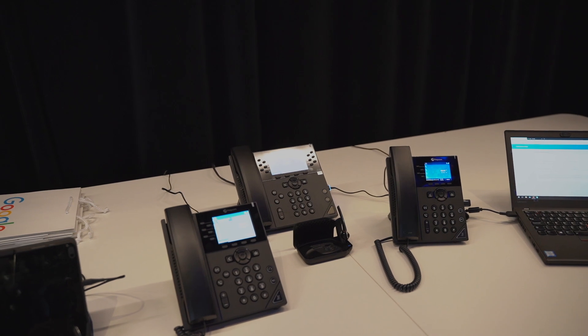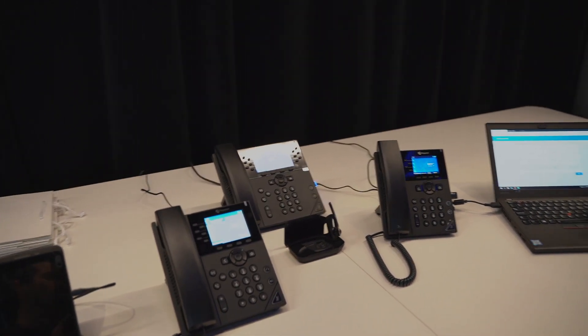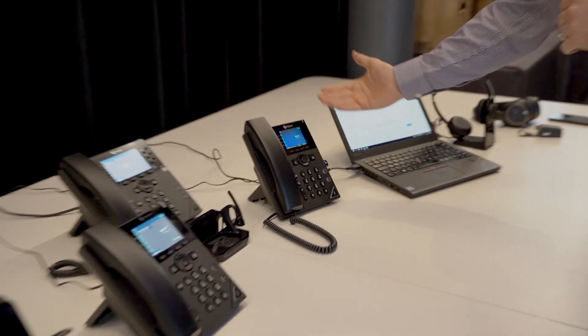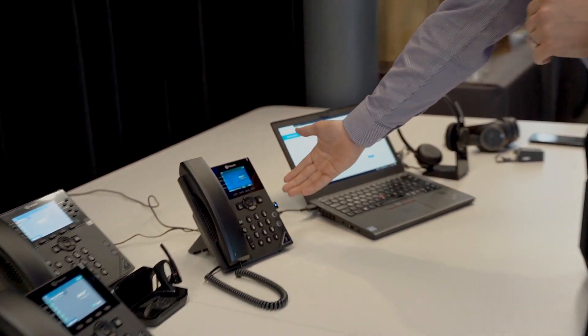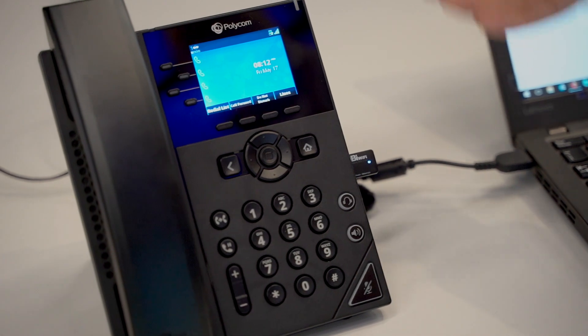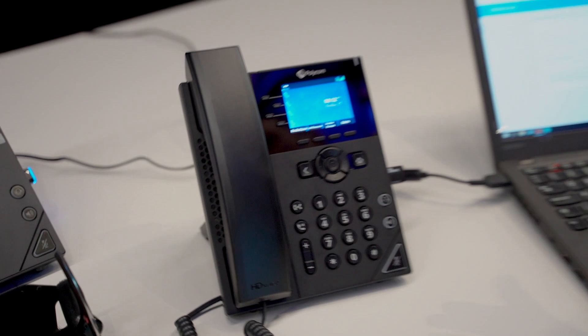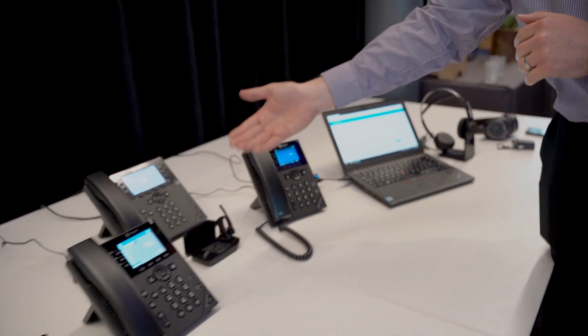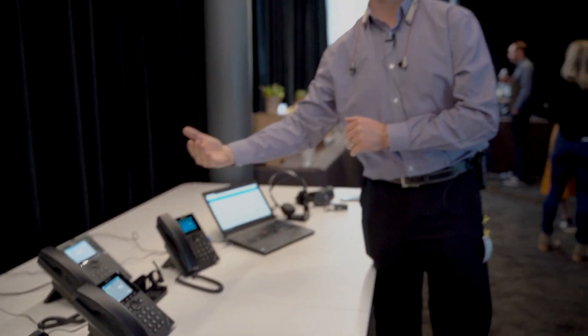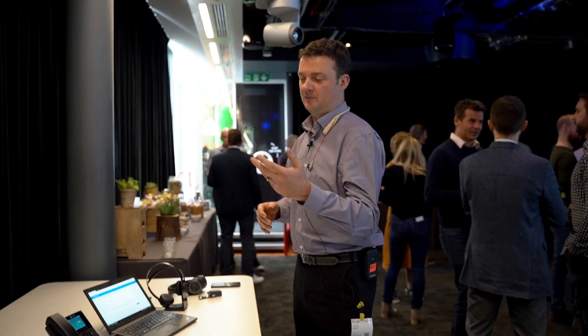To give you an idea, it's primarily about the screen real estate and also things like USB connectivity. These higher-end devices have multiple USB ports, while this device has a singular USB port. I'm actually using the USB port on this one with a Wi-Fi dongle to enable Wi-Fi connectivity, so I have no cable other than power attached to that device. These other devices have USB on the side and back, which enables Wi-Fi and potentially a headset dongle as well.